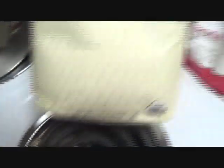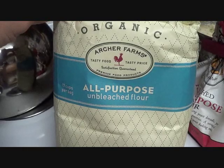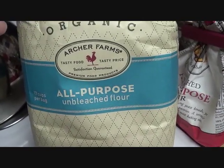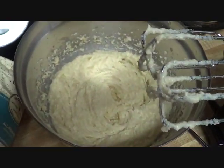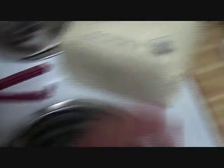Now I'm going to add in the rest of this flour — it is one and a half cups of flour — and mix that all together, then mix the dry ingredients into the wet ingredients.